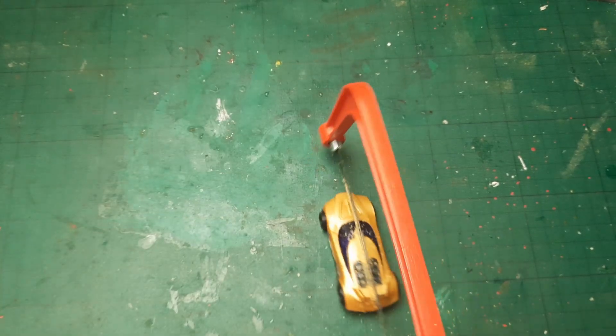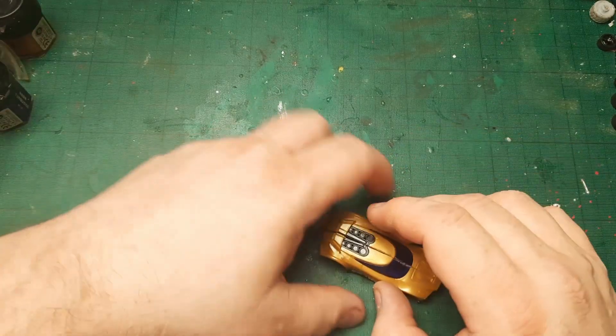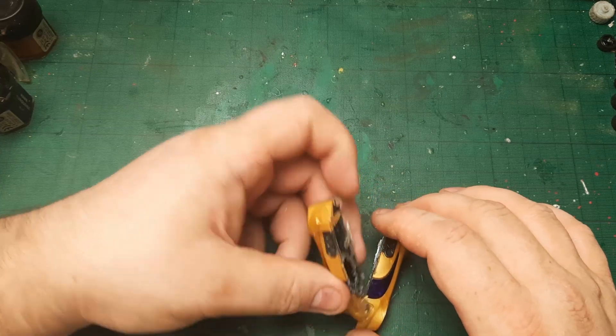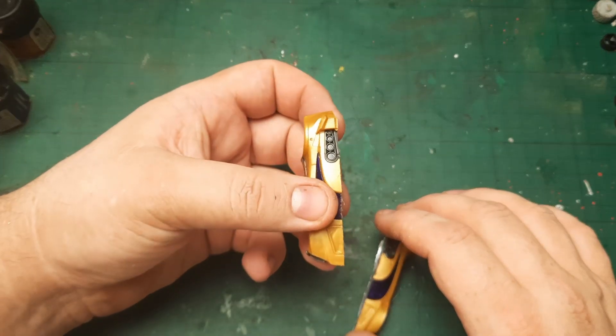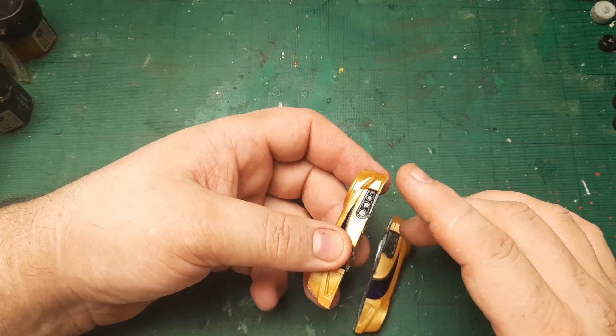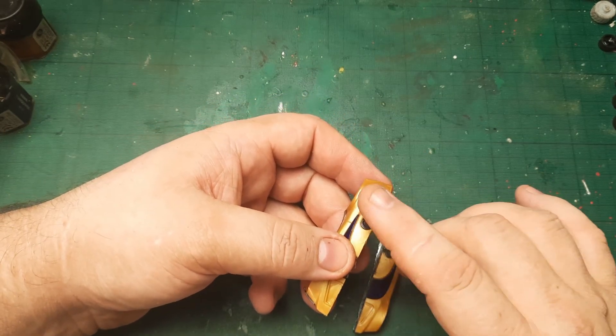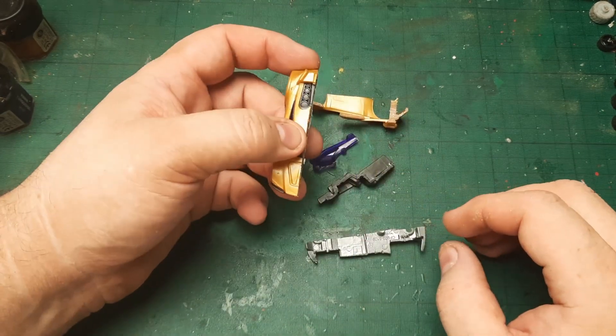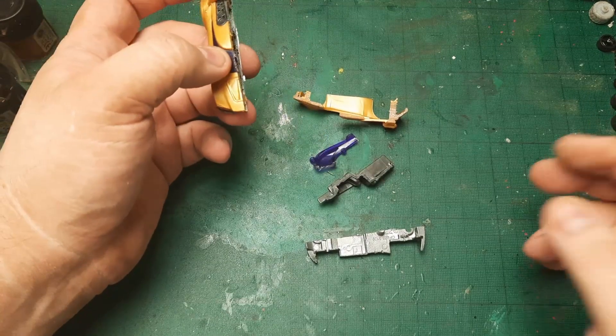It's very easy to cut so I'll cut it in half and be right back. I have the little car cut into two halves now - not perfectly through the middle, it kind of went a little bit towards the left-hand side of the front. And as you can see, it just fell apart.